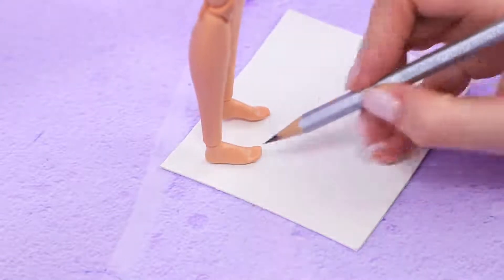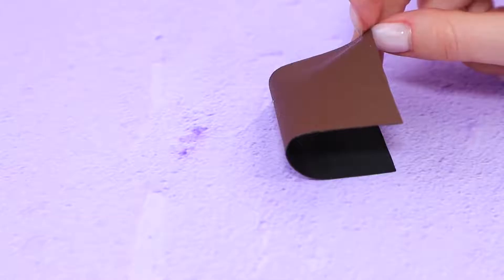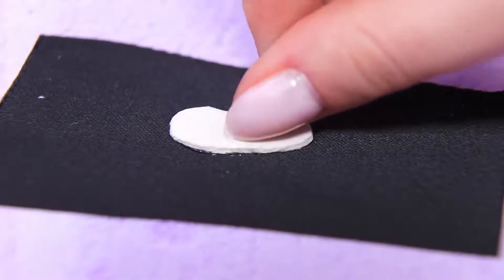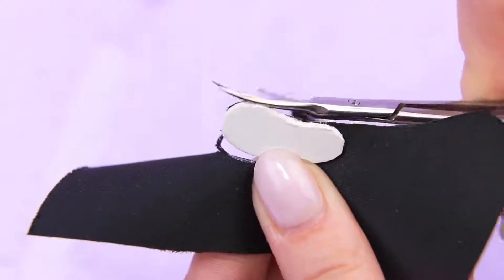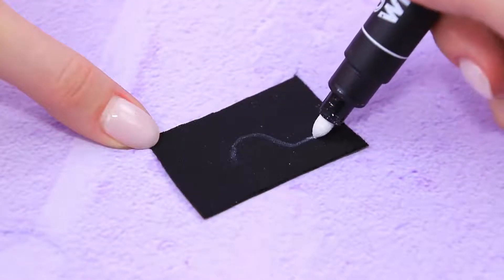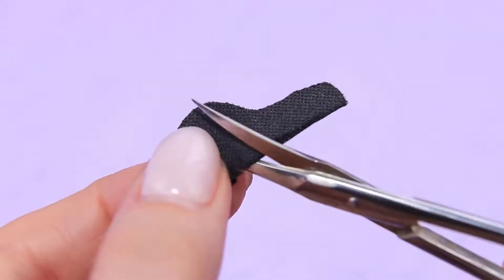Trace the feet on a square piece of thick cardboard and leave some extra around. Hot glue them to the back of black faux leather and cut out. Draw a hill on the edge of a faux leather piece, cut it out, and cut zig-zags on the straight side.